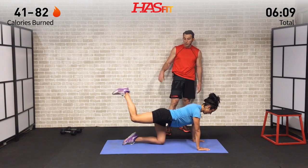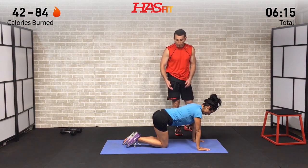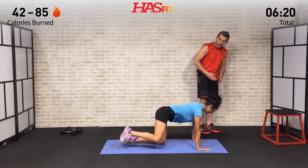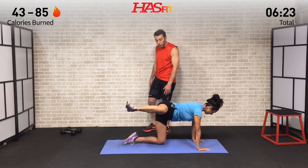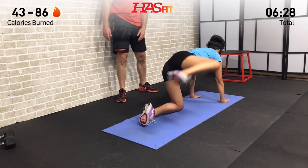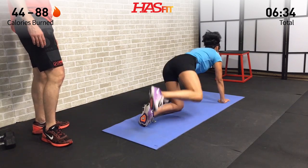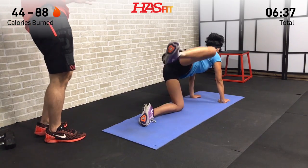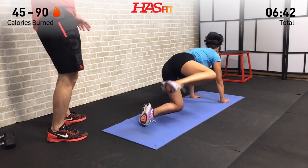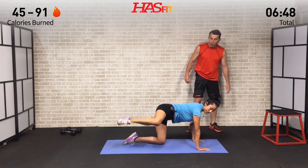After 12 reps, move into 12 little hamstring curl pulses — just squeezing the glutes and hamstring with a small movement, 12 times. Then we move right into a fire hydrant on the same side — bring your same side leg out to the side, keeping the knee bent. This one's really going to work your gluteus medius on the side. Nice full round glute work. We're hitting 12 fire hydrants and then 12 fire hydrant pulses.